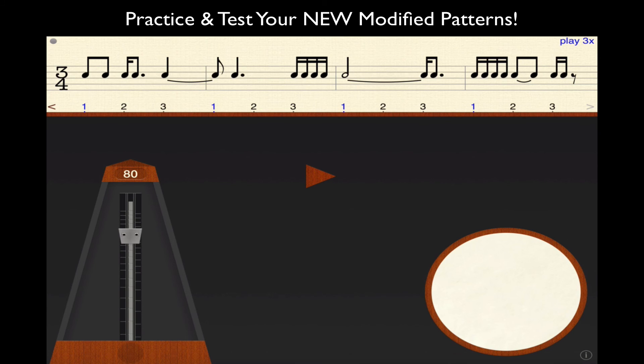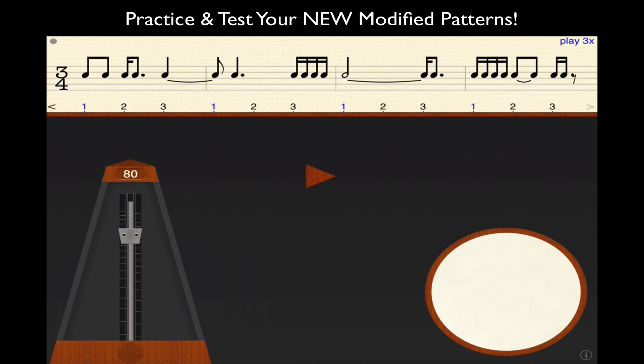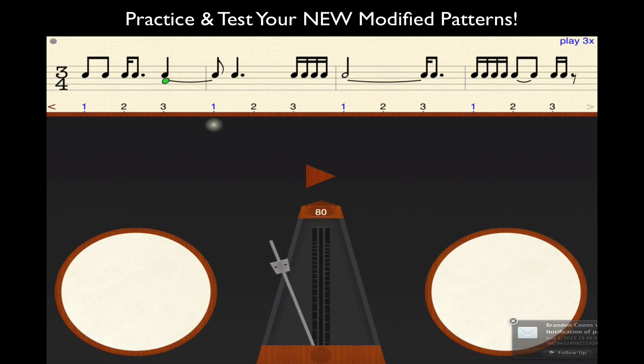Let's see how this works now — let's see how my sight reading is. I'll count through the exercise in practice mode. I am working with just a slight lag, so bear with me. Then let's go to test mode and try it again.